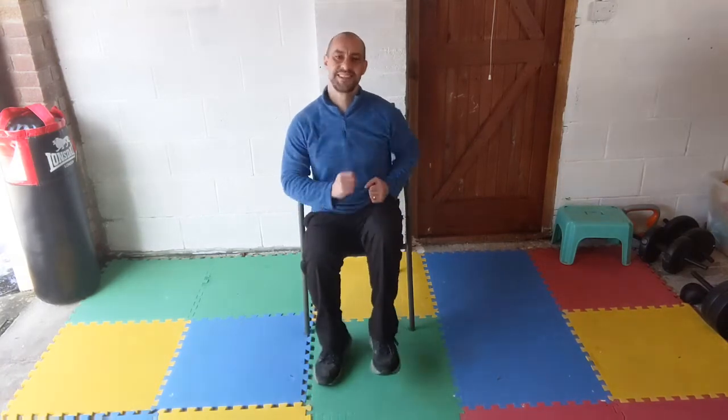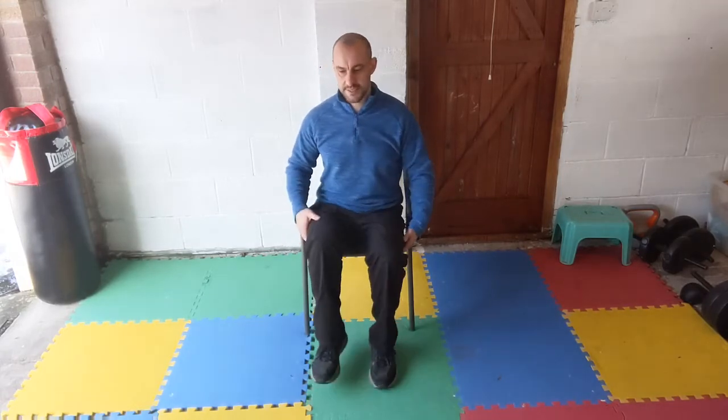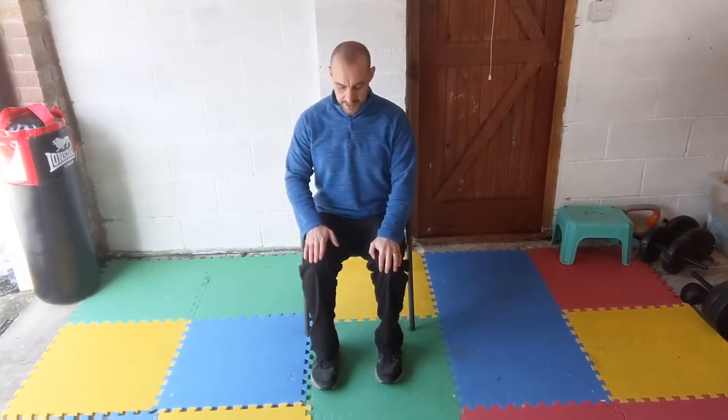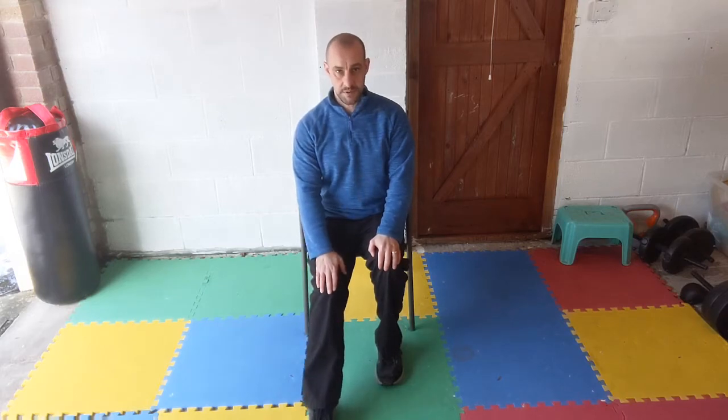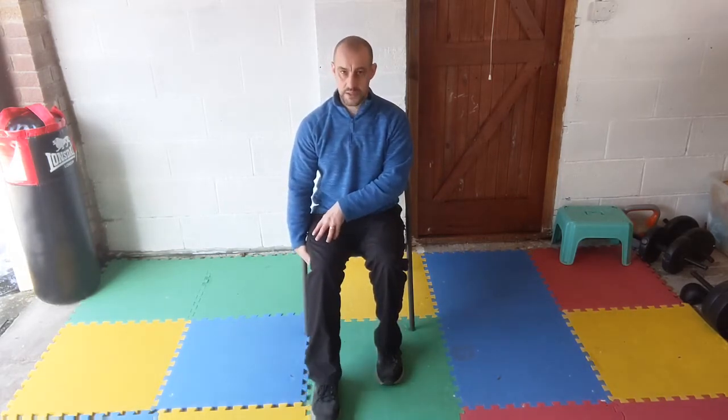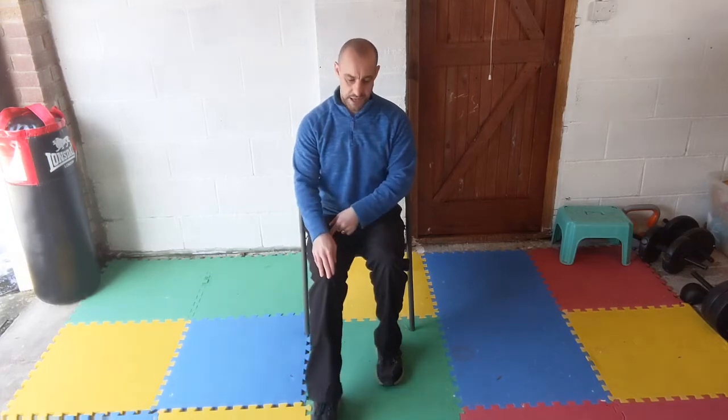Back to a march on the spot, arms and legs moving. Next we're going to work the backs of our legs — sitting up nice and tall towards the end of the seat. One leg is bent, the other leg slides out in front, and slide back as far as you can. Try and keep that foot flat on the floor — you should feel those hamstring muscles working. As you're sliding back, keep pushing that heel down into the floor. You might want to stop and have a rest if you feel tight in the back of your leg.